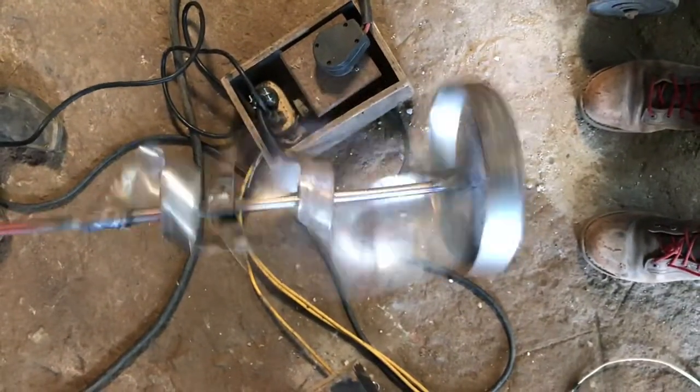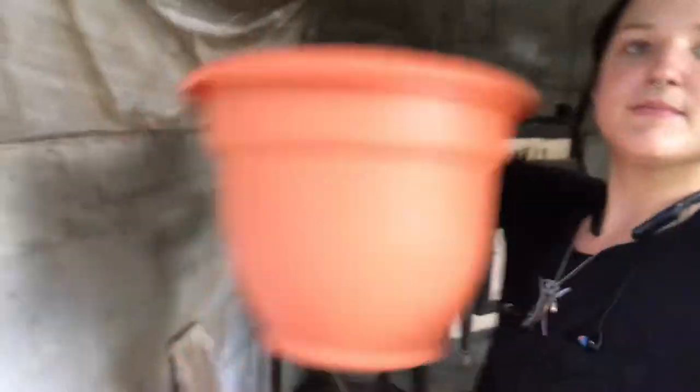It works pretty awesome. I haven't mixed any cement with it yet but that's tomorrow. I'm going to be mixing the cement for the crucible that goes inside of the furnace.